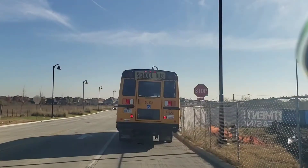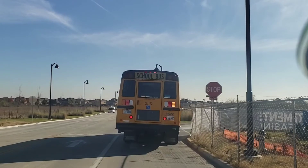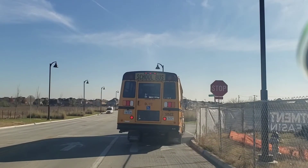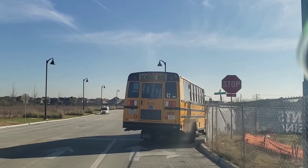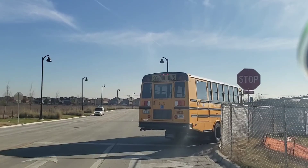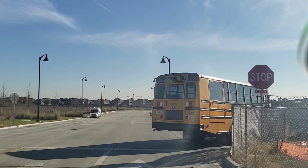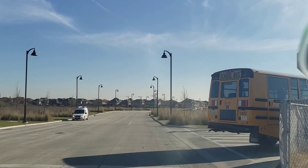You can see. Again. Again. 1, 2, 3, go. So this way you can be perfect at the stop sign. You can see.